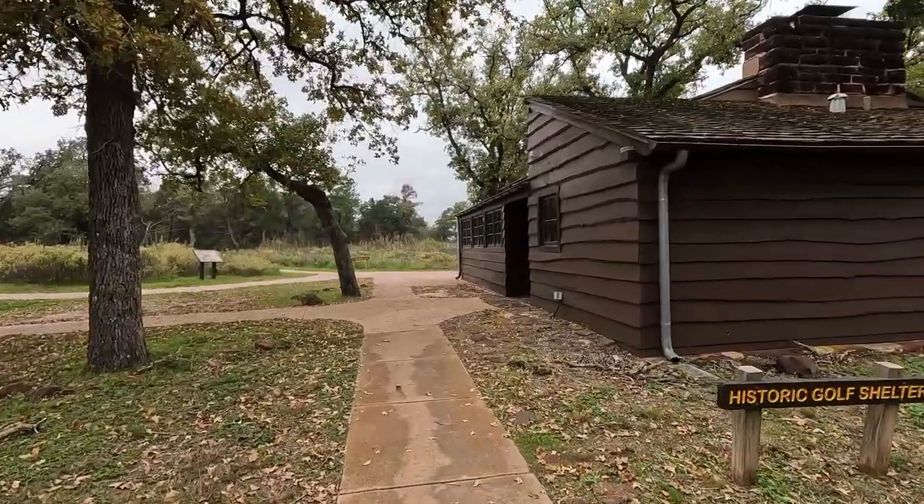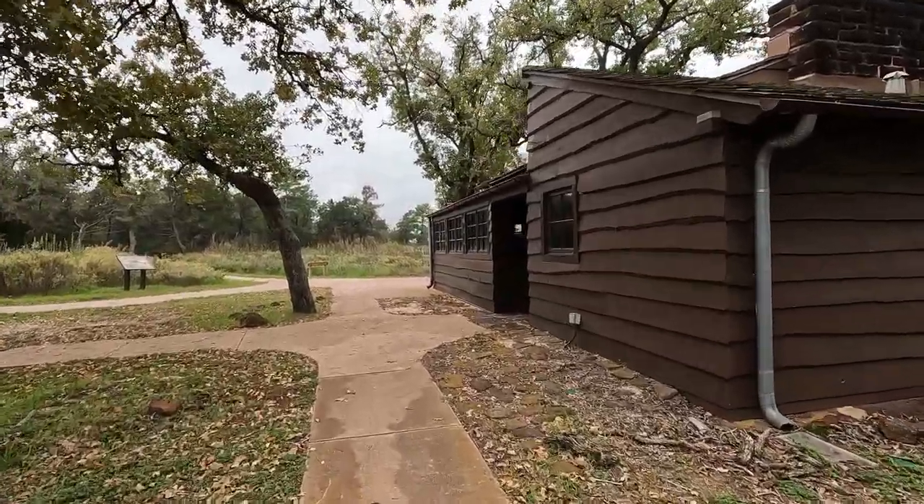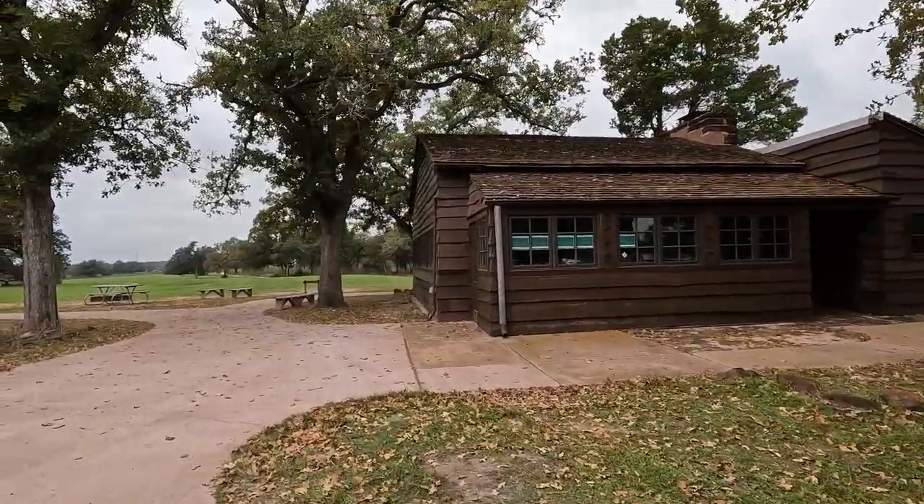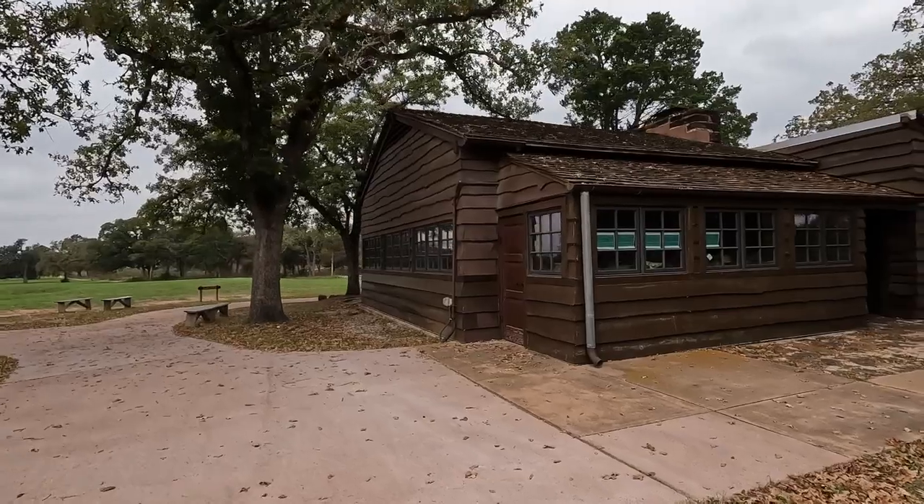Close to the headquarters is the historic golf shelter. Built by the WPA, visitors were able to enjoy golfing here up until 2015.